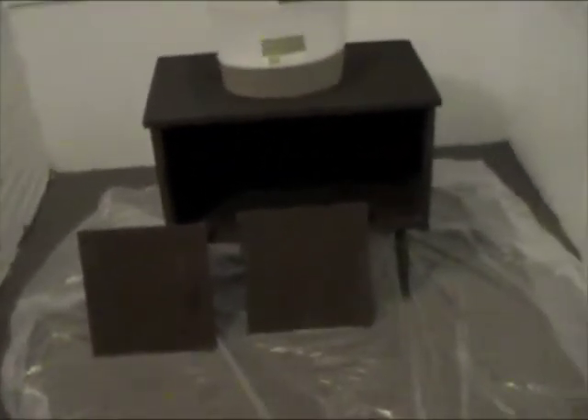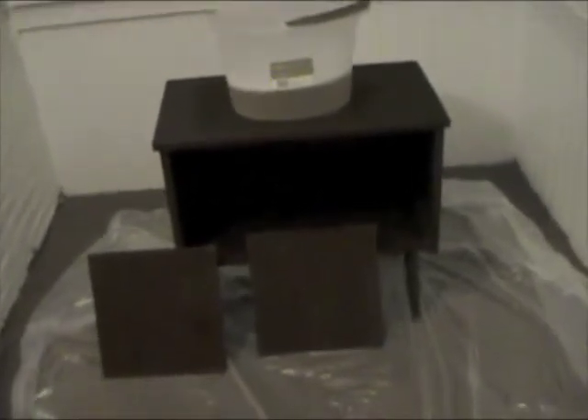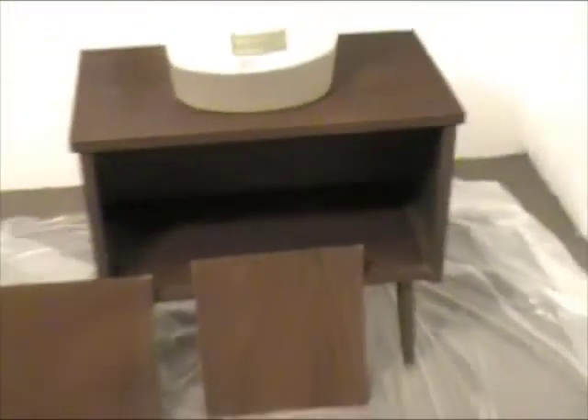Step one is complete. I just washed off the whole thing with water with dish soap in it. I also took off the handles from the doors, so you can see the little holes there where the screws had gone. That is step one — step two is going to be priming it.